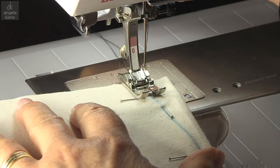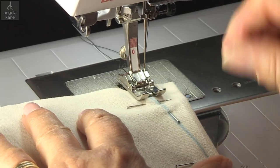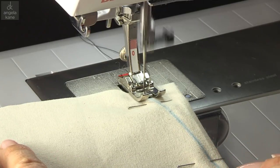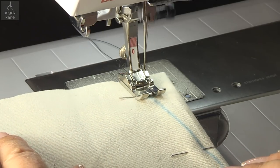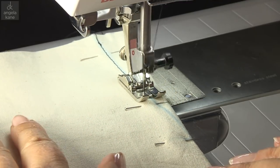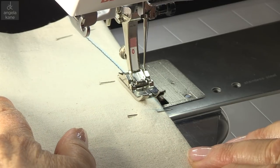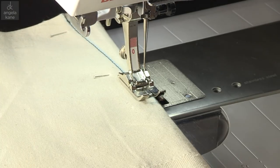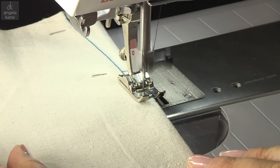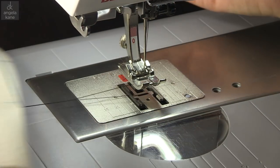Now for the darts. Again, secure the ends with a few stitches in reverse. Take out the pins along the stitching line as you go, sewing over the pins that are at right angles. As you approach the dart point, shorten the stitch a little and continue sewing straight off the edge. Leave long threads to tie off.